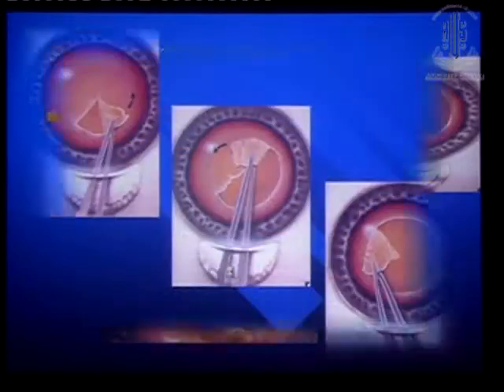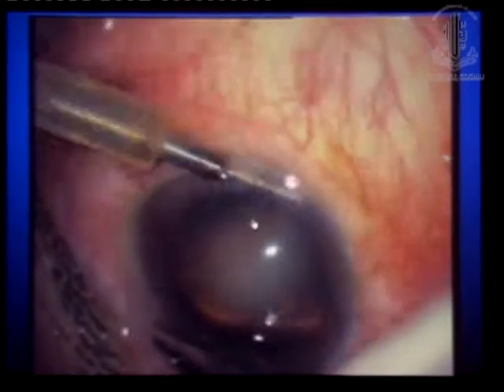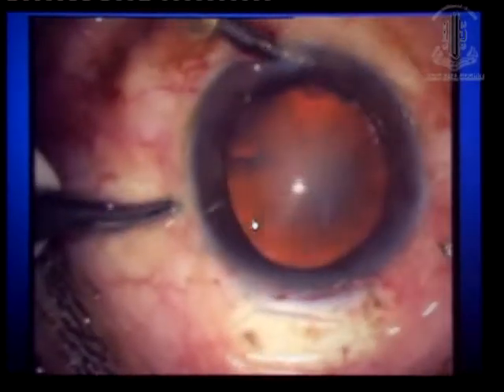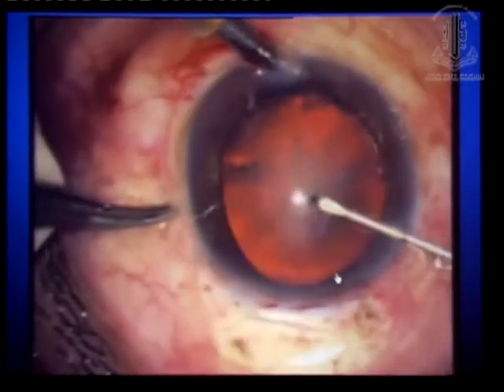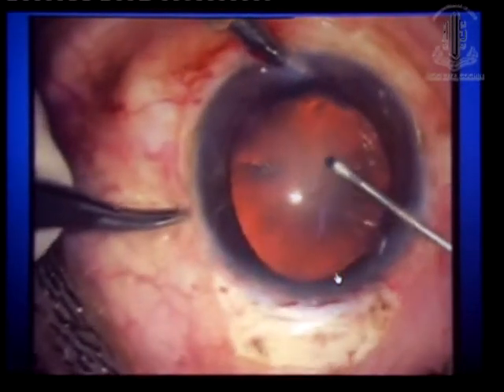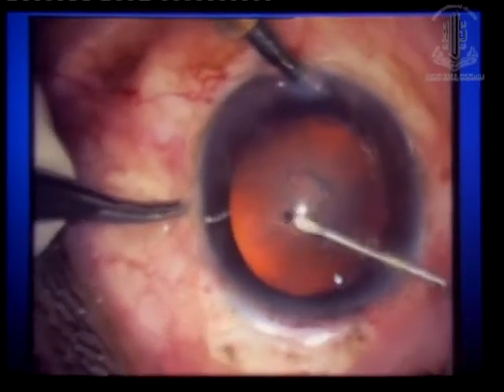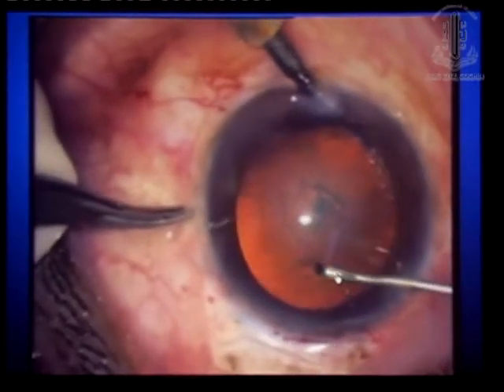The AC maintainer height should be 45 to 60 centimeters above the head of the patient, and once it is there you can complete the REXIS. Here I will show some REXIS — after the AC maintainer, don't increase or decrease the height during the REXIS. You will have to take the radius of the diameter you want, and once you take that radius, then prepare the flap.